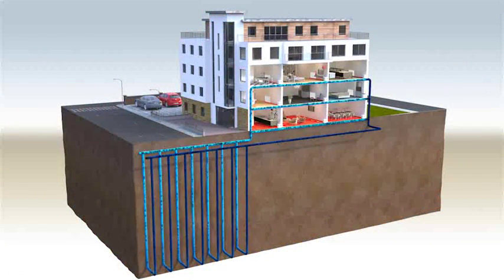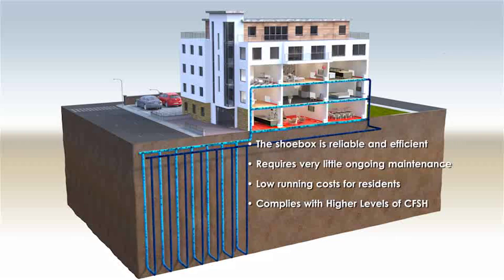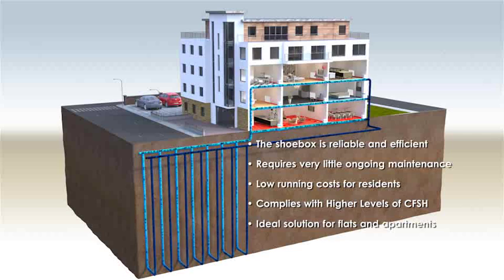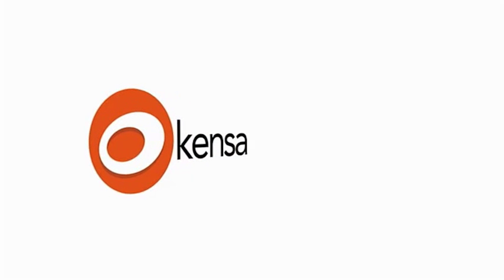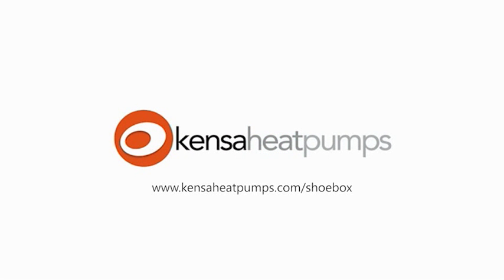The Shoebox is reliable and durable and performs in an ultra-efficient manner, resulting in extremely modest running costs, increasing the appeal of any property. The Shoebox heat pump provides a low-cost and extremely competitive means to comply with higher levels of the code for sustainable homes, allowing developments to be marketed under a green banner to purchasers who are increasingly aware of the advantages of an energy efficient home. Explore the Shoebox heat pump website to learn more about the market's smallest and quietest ground source heat pump.